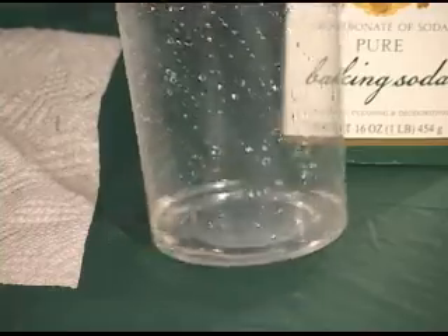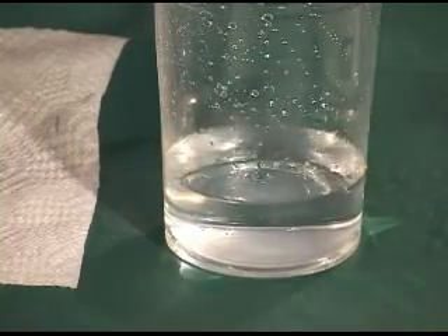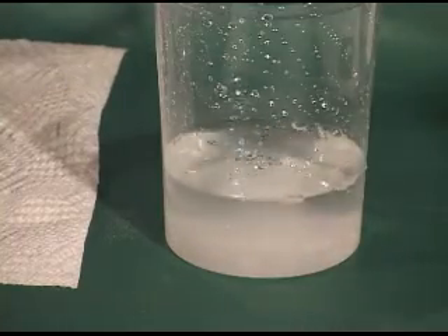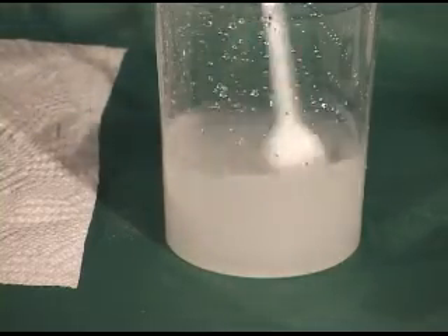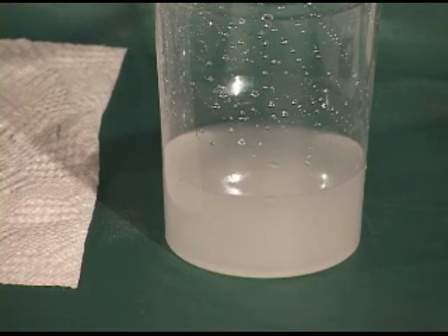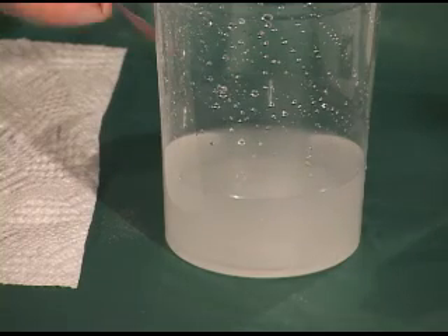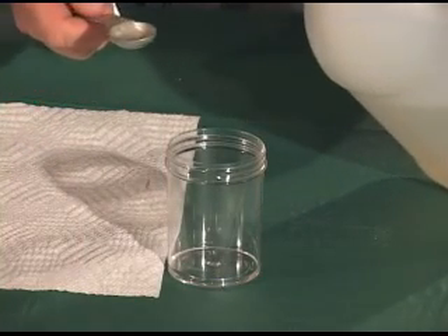To begin, pour 250 milliliters of water into the large plastic container. Add 2 tablespoons, or 30 milliliters, of baking soda to the solution and stir with a plastic spoon. Record the solution components in the data table. Then, in the small container, add 4 teaspoons, or 20 milliliters, of vinegar.